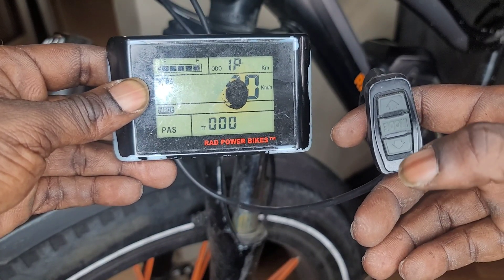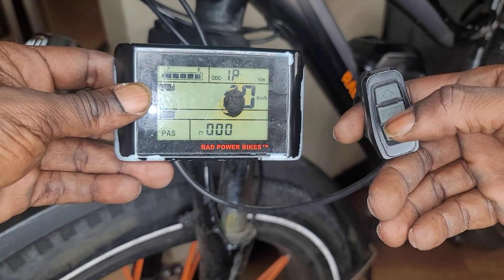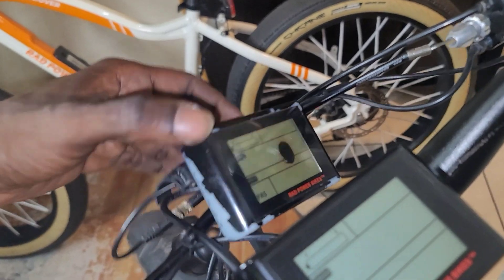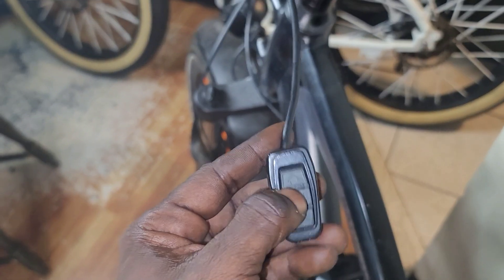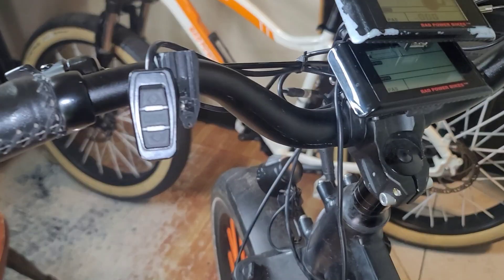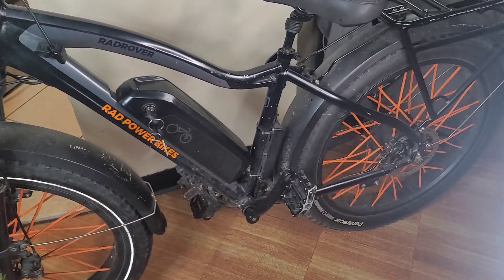Let's do another test with the twist throttle. His display is definitely broken. Okay, let me fix this up — you guys can see that we're powering up. It's on. This is the test display hanging in there. Now I need to lift this bike up to test it.